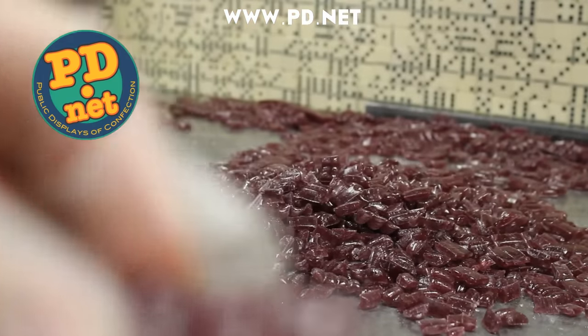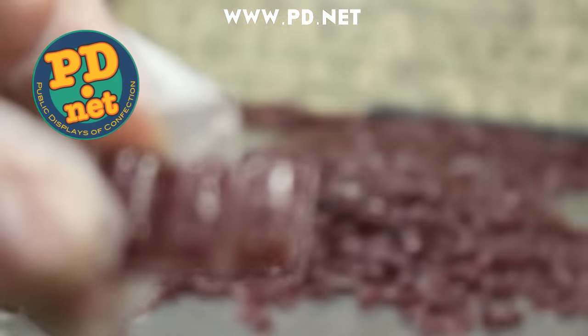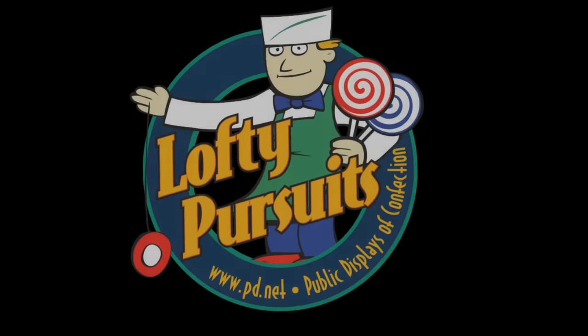If you want to taste black currant for yourself, you can get our black currant candy at www.pd.net. If you enjoyed this video, please subscribe to us here on YouTube — we're trying to get 100,000 subscribers so they'll give us a cool plaque. Also follow us on Facebook, Twitter, and all the rest. If you're ever in Tallahassee, we'd love to see you. Thank you for watching, but stay tuned for just a bit.